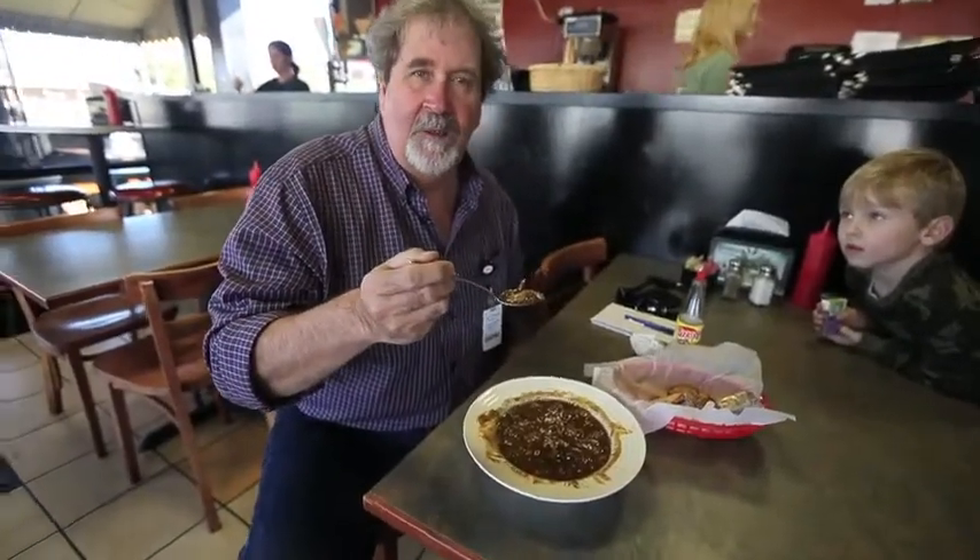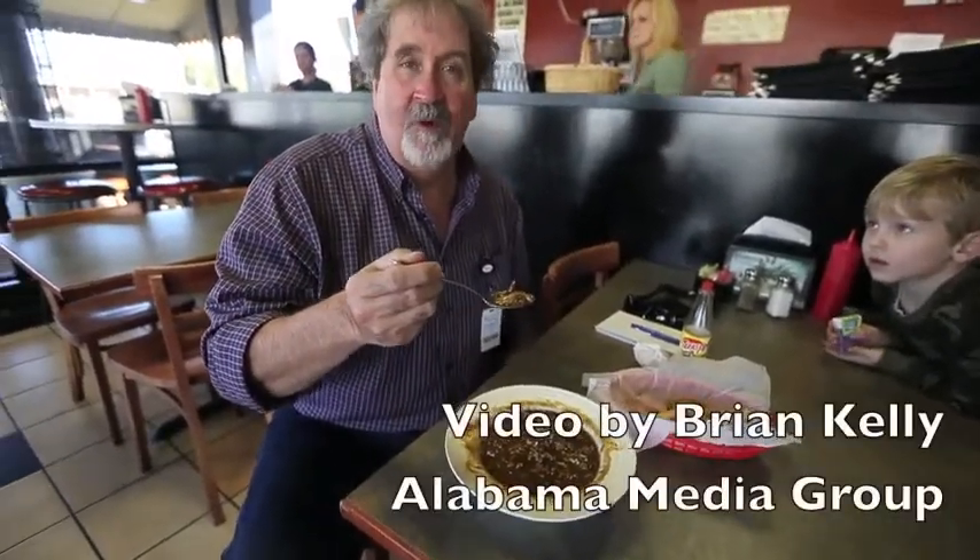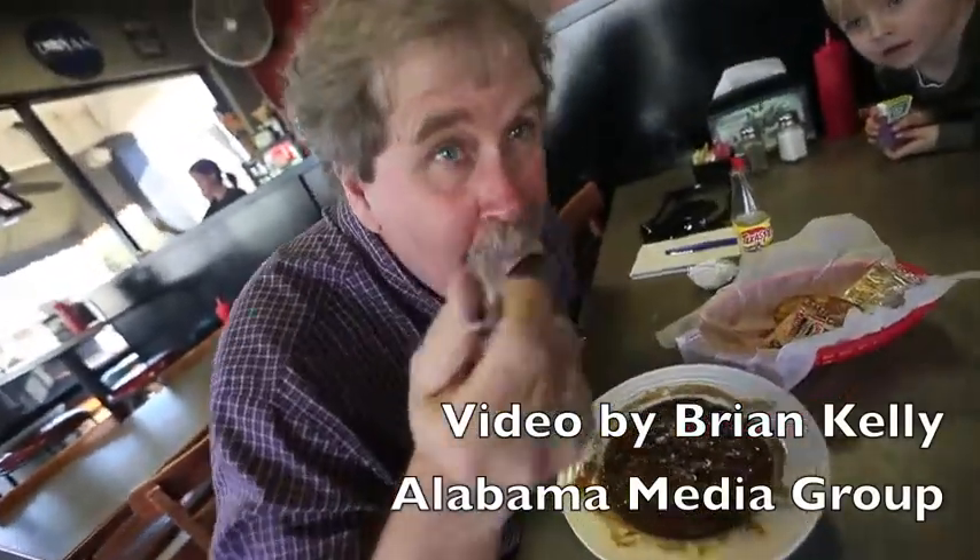Here we are again, eating gumbo with David Holloway at Guru's in Robertsdale. Let's eat it. Mmm.